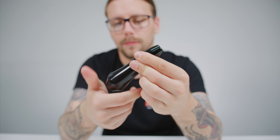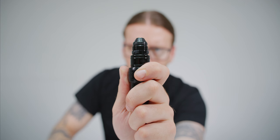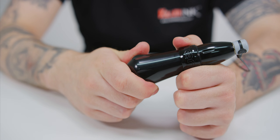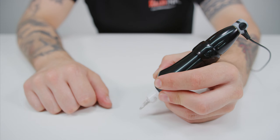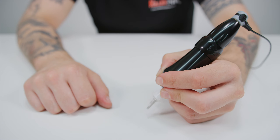You can adjust the Xion Gorilla's give up to 2mm by simply turning the dial like so, while turning the click grip will adjust the needle depth. The Spectra Xion Gorilla gives you complete control over your machine and is therefore suitable for a wide range of tattooing styles. If you're wanting to use one of the best pen-style rotors around with the addition of a larger ergonomic grip, you can order the Spectra Xion Gorilla from Killer Ink via the link in the description below.